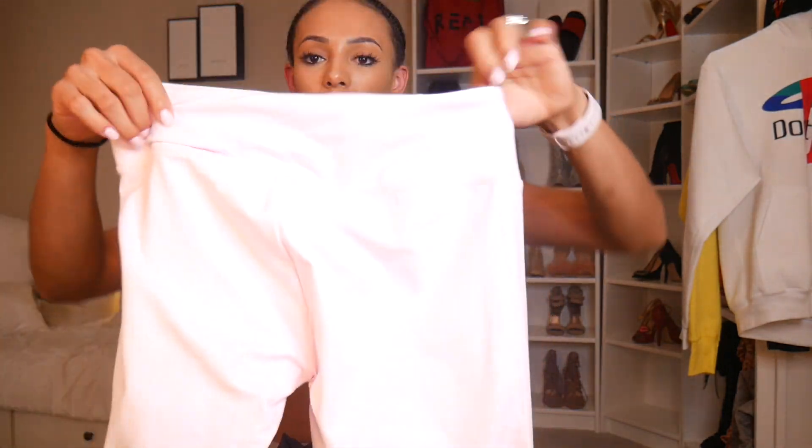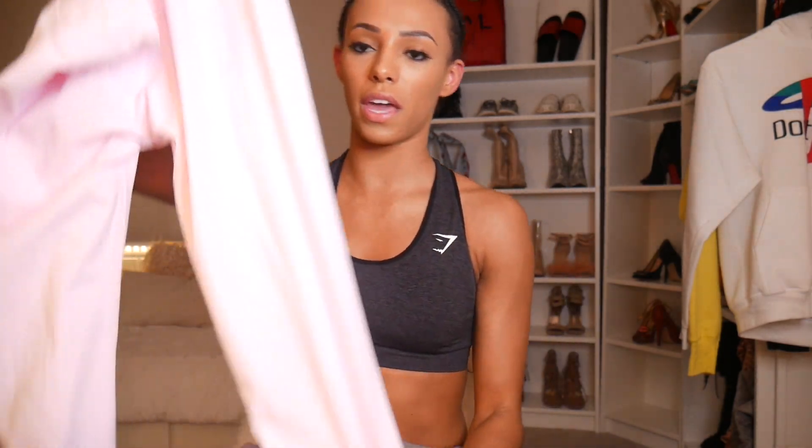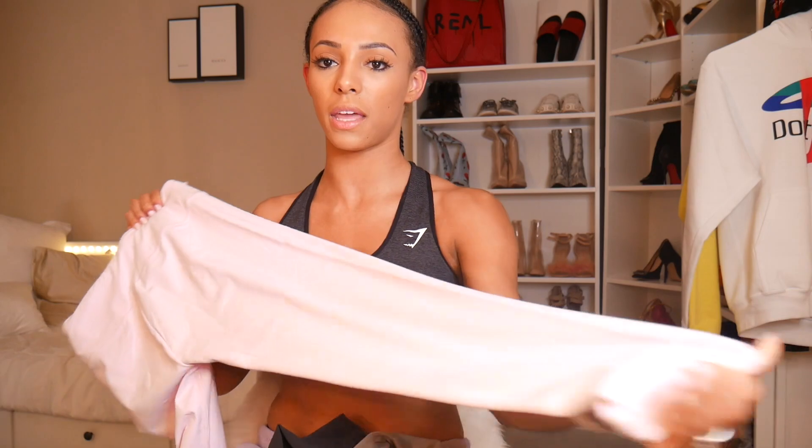The first ones are the Dreamy Leggings in Chalk Pink — I got these in a medium. They are super cute, they are long, and I love this blush pink — it matches my nails, my watch, my iPad, my phone, my laptop, everything. I'm so obsessed with this color. Unfortunately they did not work in my favor, but if your sizing is right, they're going to be bomb.